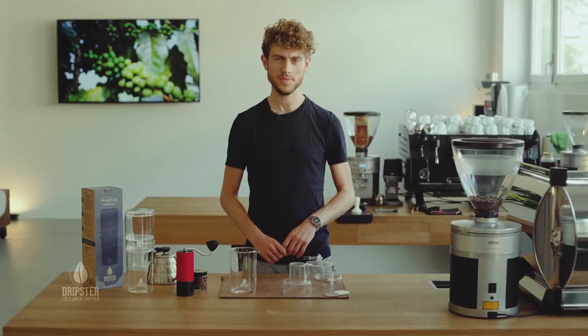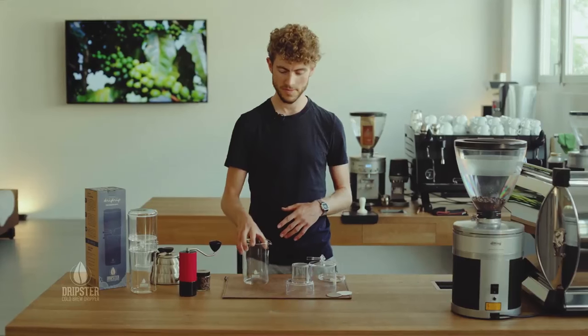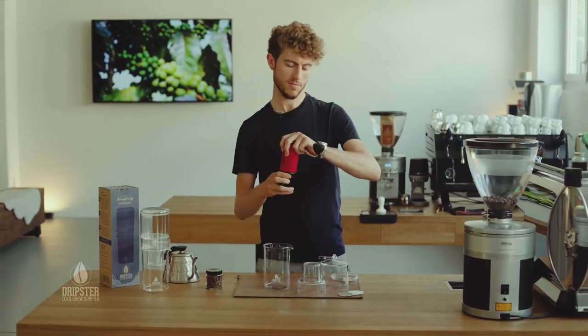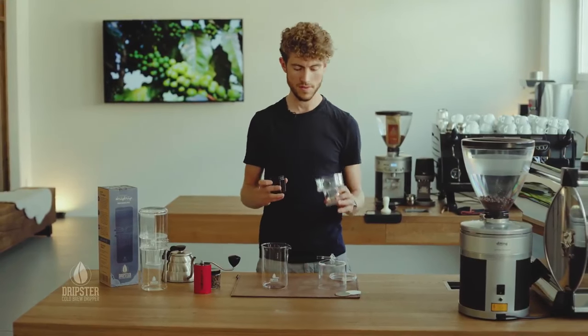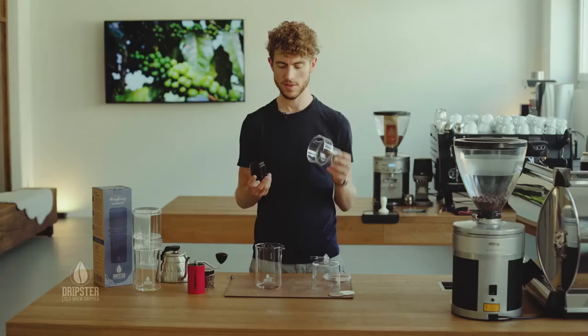Hi there guys, my name is Joe and I want to show you how to make a tasty cold drip using your drip stuff. So first things first, you need a good coffee. I would recommend going to your local coffee roastery, get your favorite coffee and it needs to be ground for something like French press or coarse table salt.